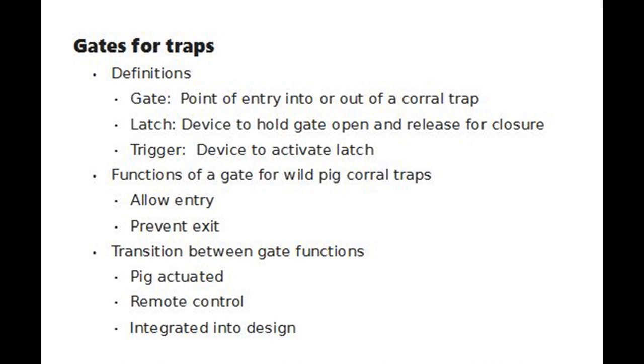The transition between these two gate functions is critical. It can be pig-actuated, remote control, or integrated into the design of the trap. A gate that doesn't consistently allow entry or prevent exit will give disappointing results.